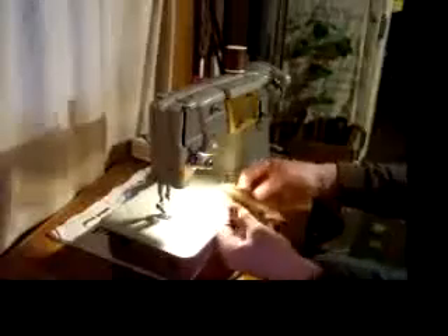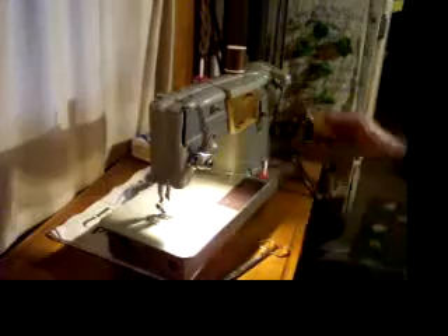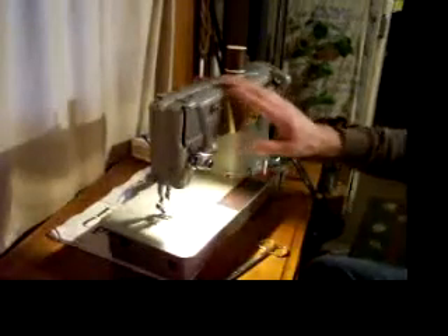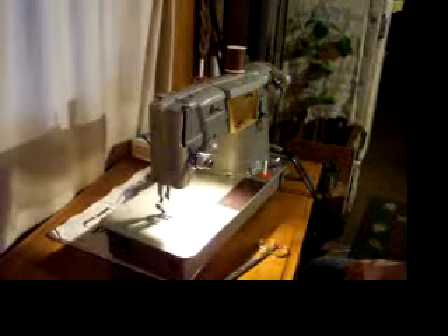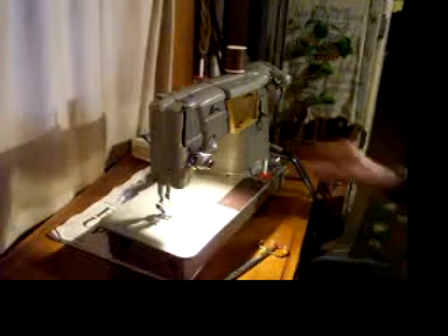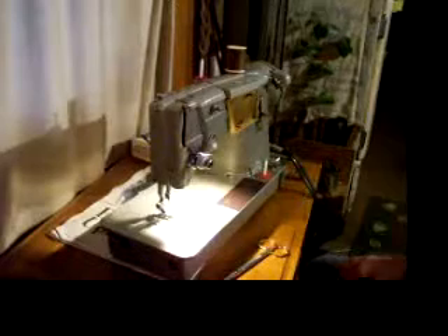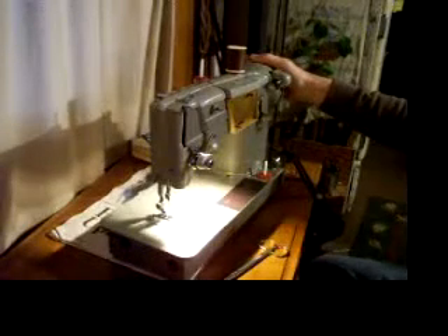So this is your Singer 328K. This machine has just been serviced, cleaned, lubed, and detailed, and it is available for you right now at stagecoachroadsewing.com. That's our website, and you're going to see lots of interesting machines there.